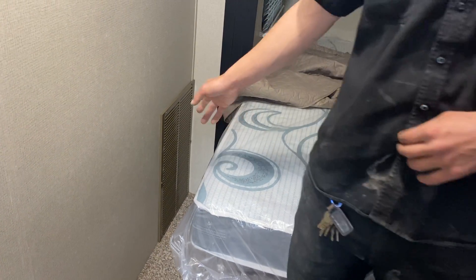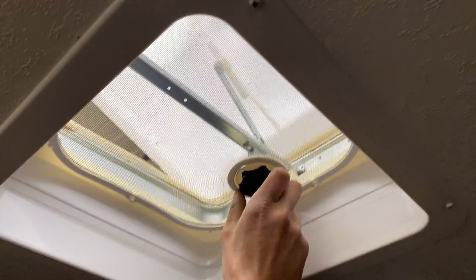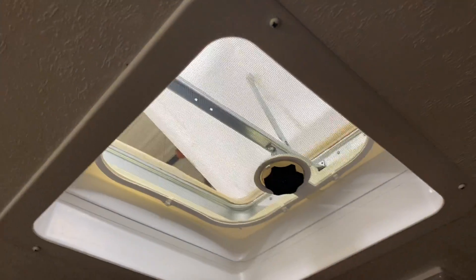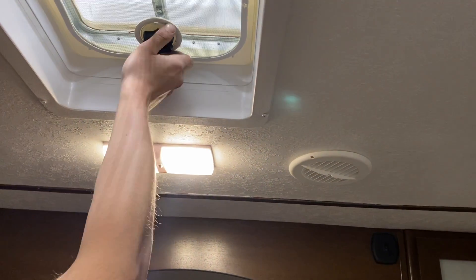Right back there is the return air for your furnace — make sure that's not getting blocked off. Up top we have the roof vent; turn that knob to open it up. This unit is also pre-wired for a second air conditioner if you wanted to add that down the road. The light switch is on its own center there, and the light switch up top does a little accent light across the front.